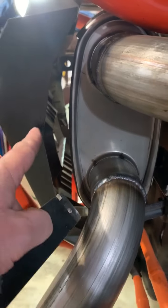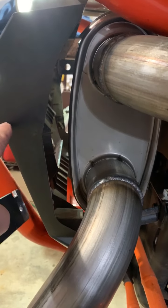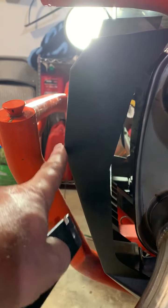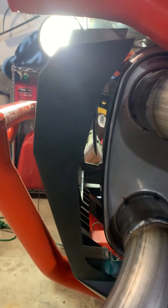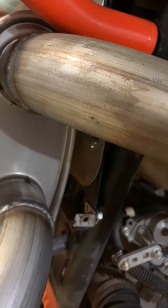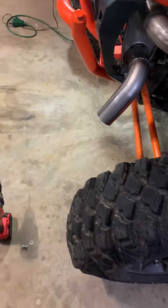Then it's just a question of raising that up, and I'll have to make sure that I clear this downturn, so it may have to come up a little bit — a quarter-inch, something like that. We'll fit that up when I've got the bracket, which is why this part of the build is going a little slow. That's what that looks like. It's the last part of the muffler — then I've got to put the spark arrestors in, so I'll put those in tonight. The second spark arrestor arrived today.